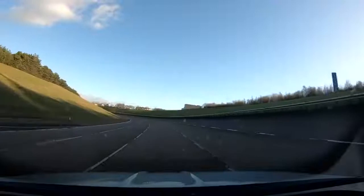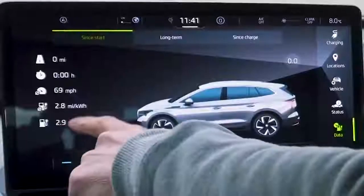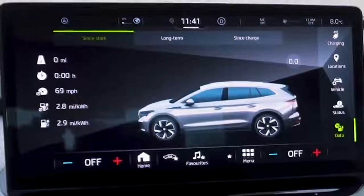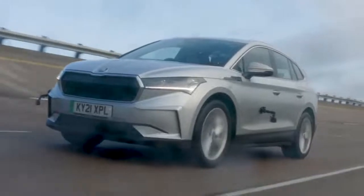The lane keeping bounces you between the white lines - it'd be better if it had auto-steer as well. It will start to veer out of lane and then dot you back in rather aggressively. Already at 70 it's less efficient. While I clock up more miles, it's a good chance to explain the charging on this car.